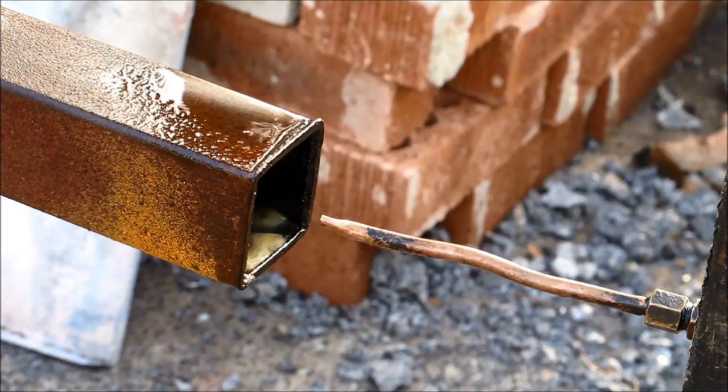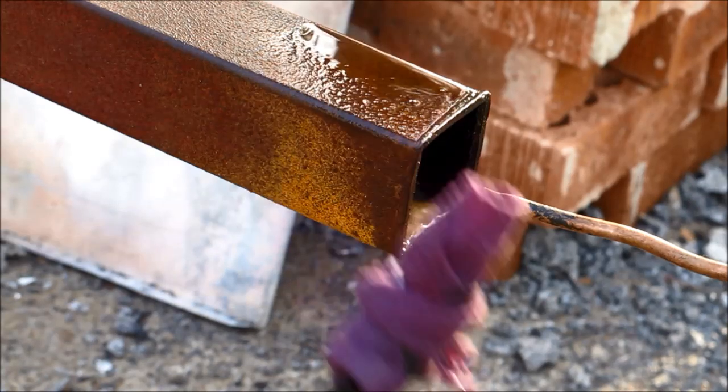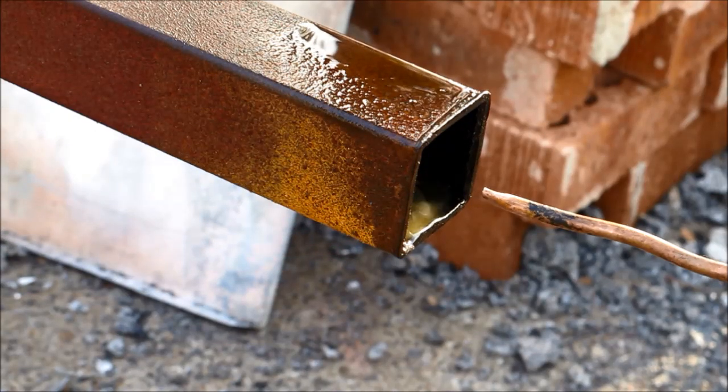Now I'll give it a fire up and show you that side of it. Everybody on the net seems to have a gas torch but I can't find where I've buried mine, so I'm going to use the primal old thing of a stick on a rag and light it up from there.